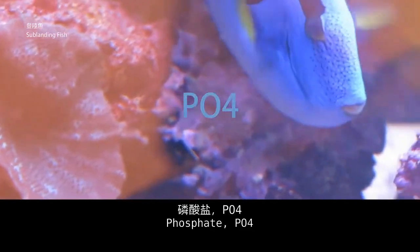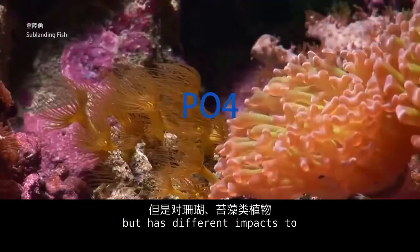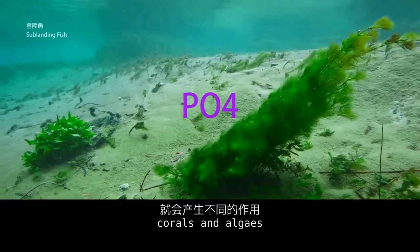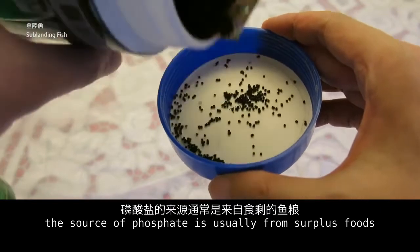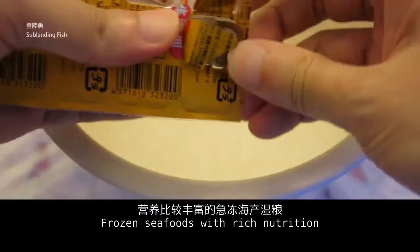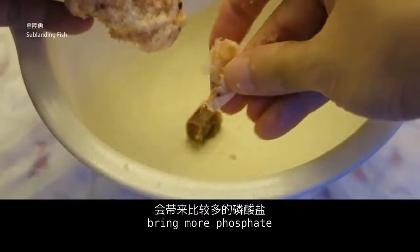Phosphate PO4 is not harmful to fish but has different impacts on corals and algae. In the marine aquarium tank, the source of phosphate is usually from surface foods. Frozen seafoods with rich nutrition bring more phosphate.